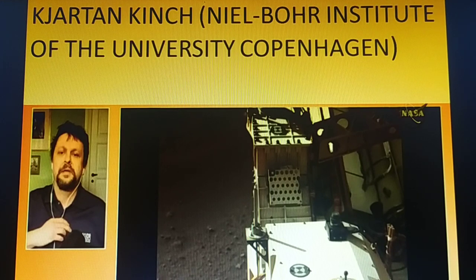He led the design, construction, and testing of the Mastcam-Z color calibration target, which is used to tune the instrument settings. The main purpose of the calibration target is to calibrate color, and it also helps clarify the image, including how to zoom and adjust other settings.